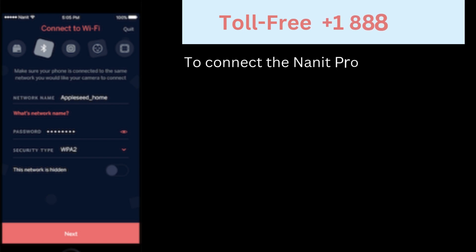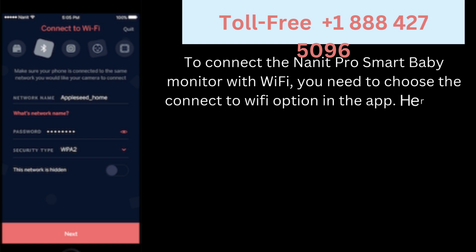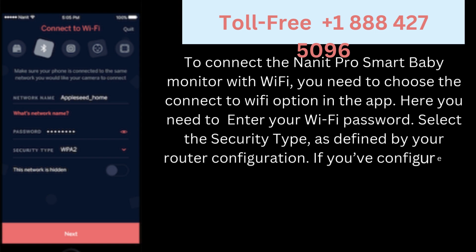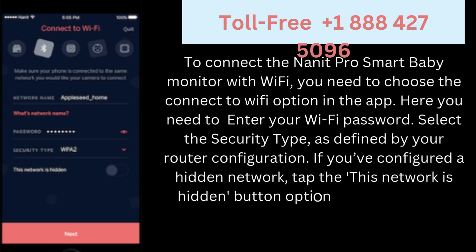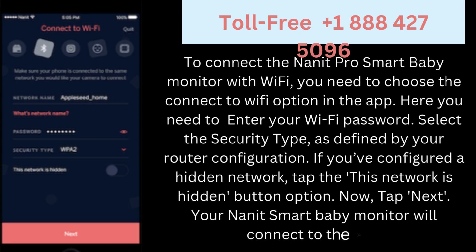To connect the Nanit Pro smart baby monitor with Wi-Fi, choose the 'Connect to Wi-Fi' option in the app. Enter your Wi-Fi password and select the security type as defined by your router configuration. If you've configured a hidden network, tap the 'This network is hidden' button. Then tap Next. Your Nanit smart baby monitor will connect to the Wi-Fi.